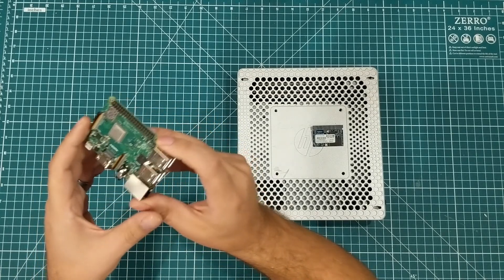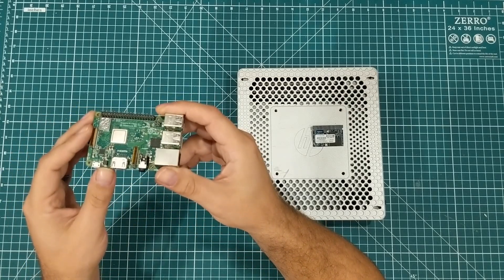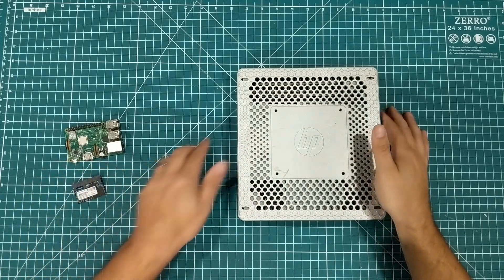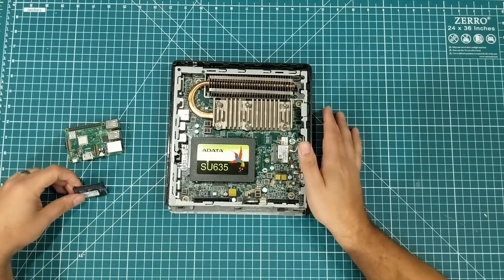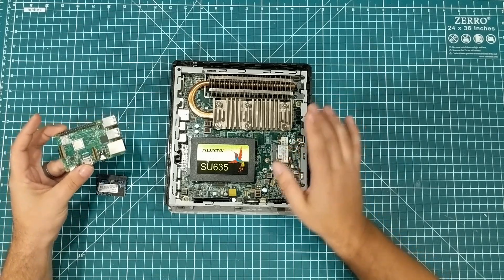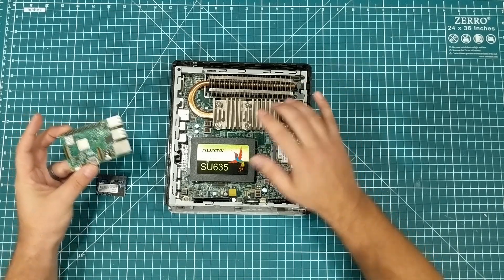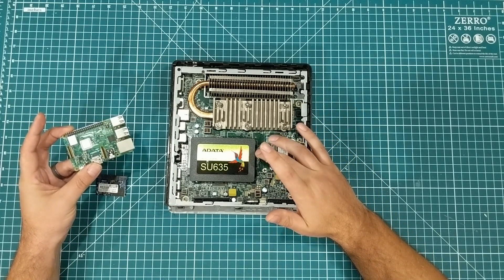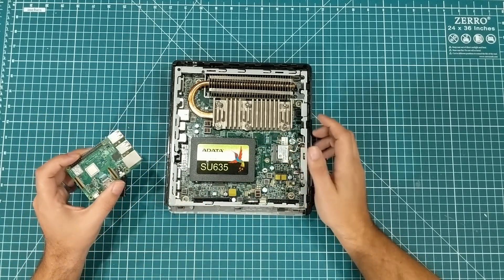What if instead of calling this a $35 PC, you called it what it really was — the 3B Plus is a $67 PC. So what if you wanted to spend $67 on this? That's exactly what I did by putting in this SU635 240 gig SSD. Now when you start comparing these things: the Pi is quad core, this is dual core, but these cores are faster at 1.65 GHz versus 1.4. This has 240 gigs of SSD SATA 3 storage, and this has 16 gigs — for the same price.